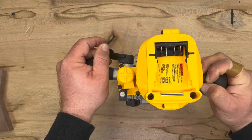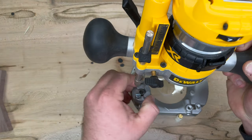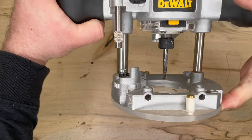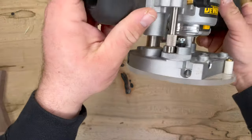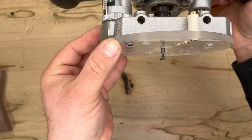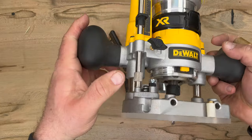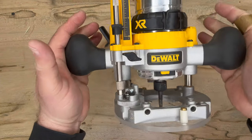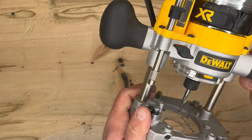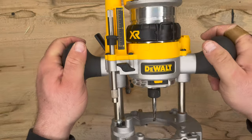We're going to raise the router, make sure this is tight, and then test to make sure we are exposed half an inch at the bottom of the plunge. Push down — you can see we're back at the bottom of our stop and the bit is sticking out half an inch. Now the trick with the router is to take off a little bit of material at a time. We're going to start our cut using a quarter inch, then after we cut everything out, come back and reduce it another quarter inch and make a second pass. And that's how you use a plunge router.